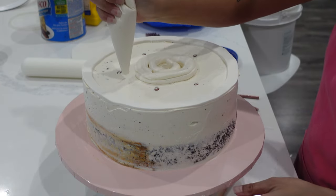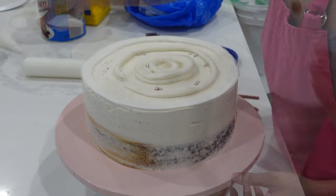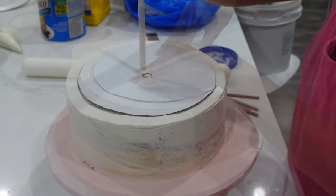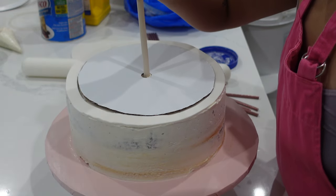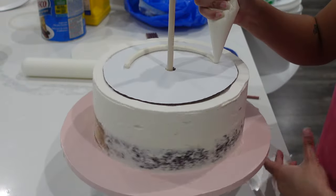Once you lay out your straws and make sure that they're all the same height, you're going to place down some buttercream. I did crumb coat my cakes prior to this, and I did leave them in the fridge for about an hour before starting any decorating. If you want to know how to crumb coat your cakes, please check out this tutorial in the right-hand corner.